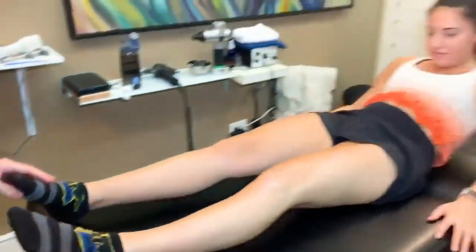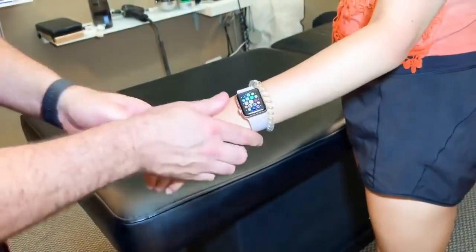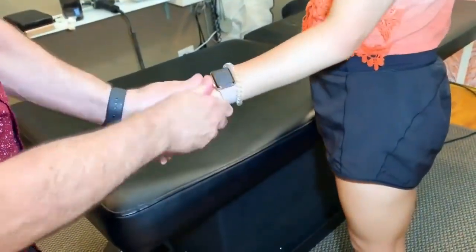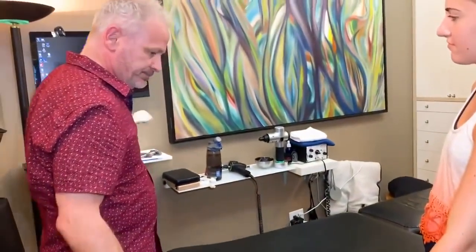Come stand. Let's look at that elbow, okay? It's the left elbow. Turn this way.